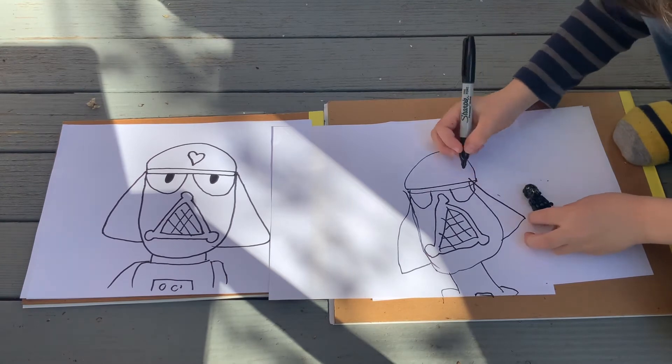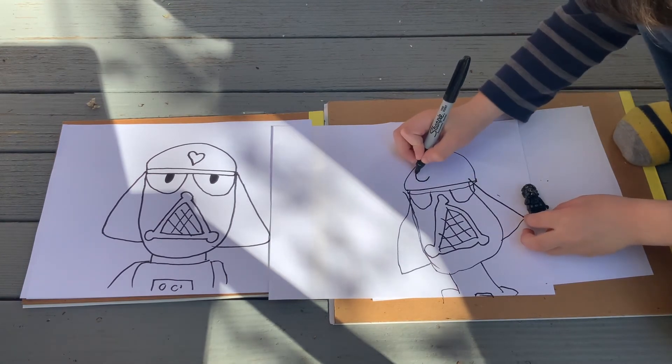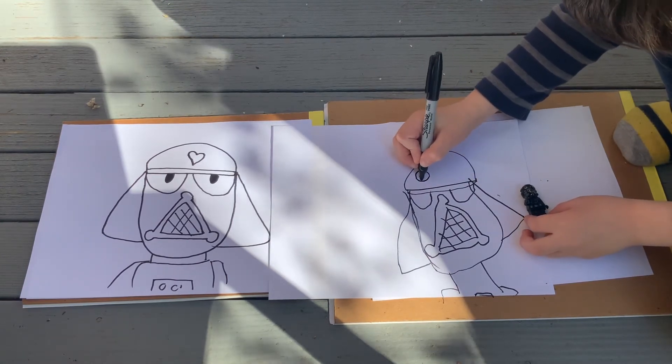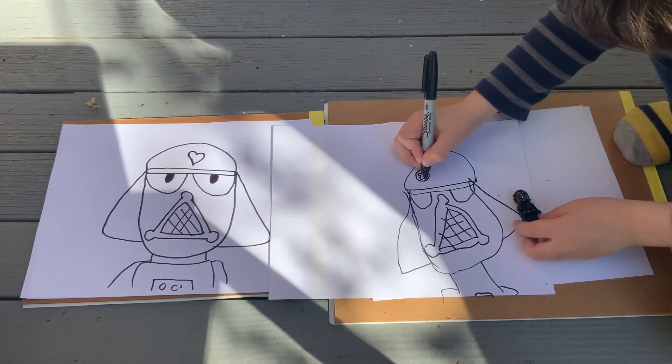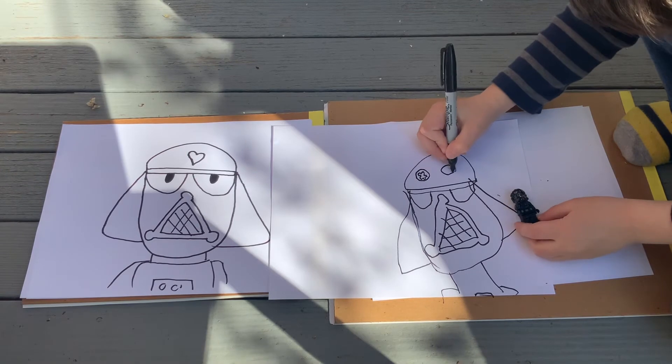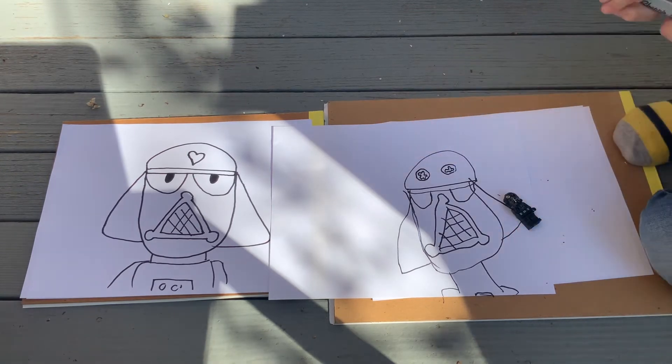Do you need to add anything? Yep. Like a little symbol? Yes. I need to draw them. Cool, alright. Let's look at our drawings.